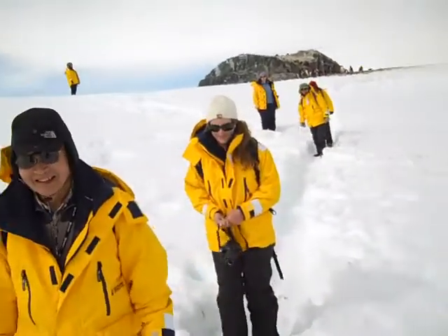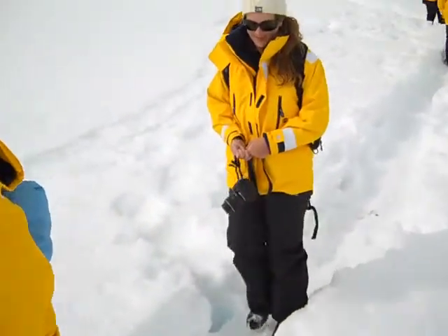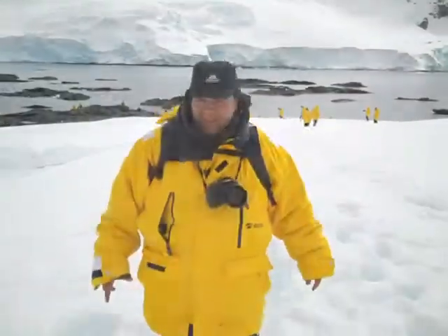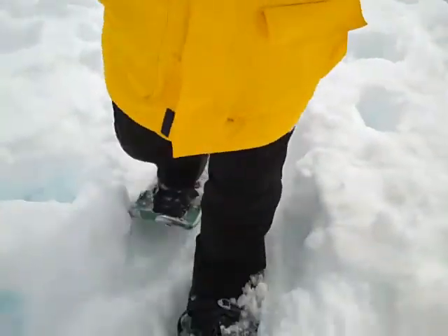I have the shoes, but I'll probably still fall. I think I need to get back on the path. It's crazy!